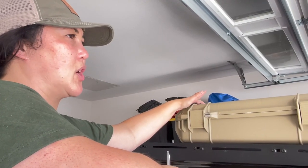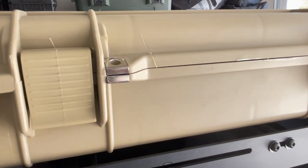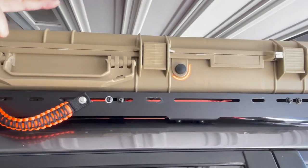A great perk of these boxes is the capability to keep your gear locked. On this rifle case, there's one lock here and then there's another one at the front.